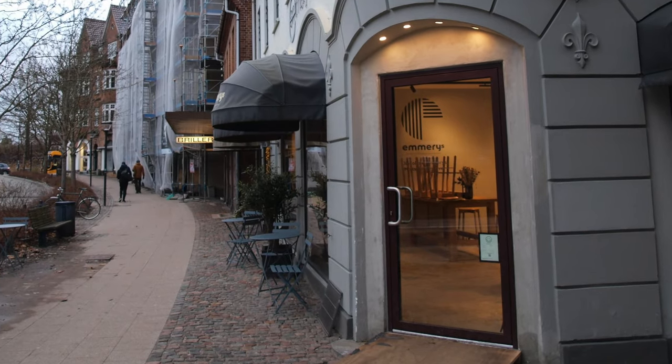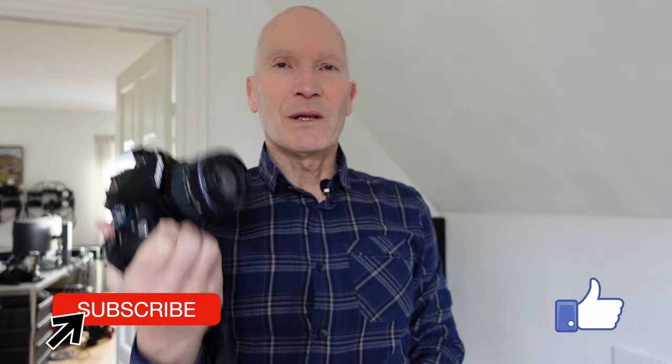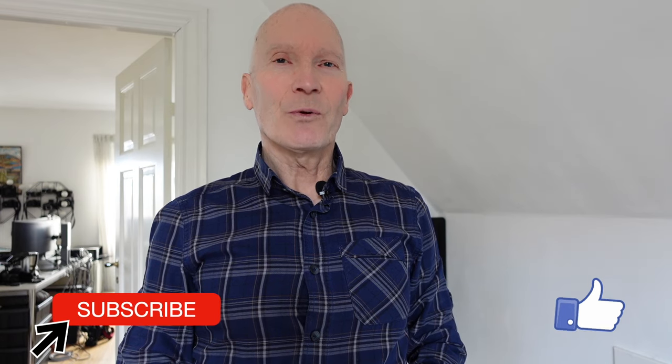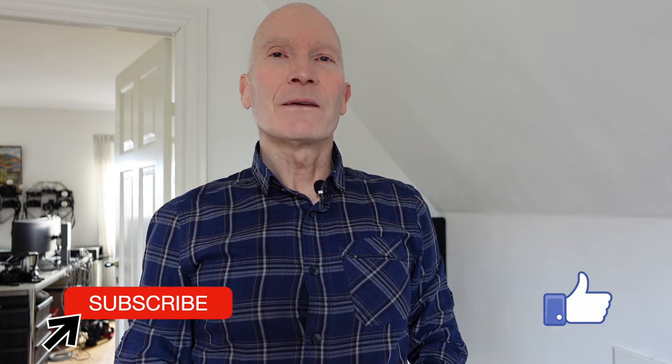I hope you liked this little review of the Olympus E520 DSLR camera with Micro Four Thirds technology, and I hope you see why for very little money you can get a camera that can actually produce very nice images. If you liked the video, please subscribe to my channel and hit the like button so you can get more videos from me. Thank you very much and bye for now.